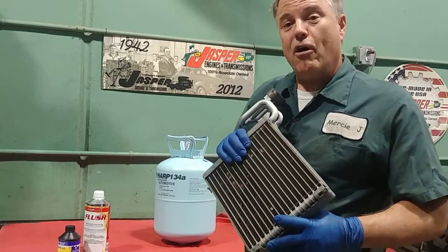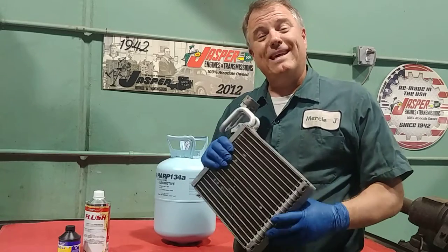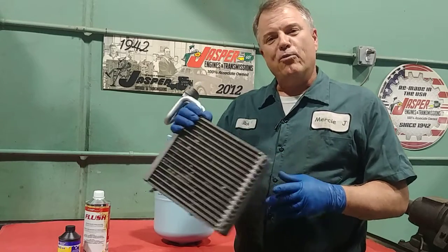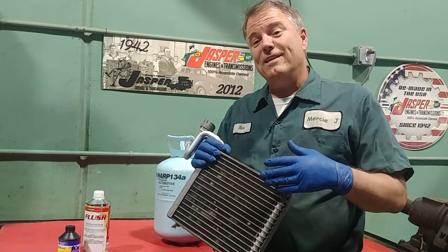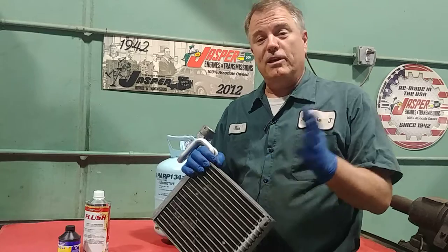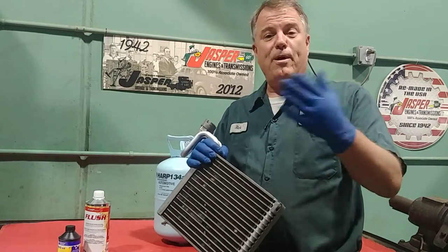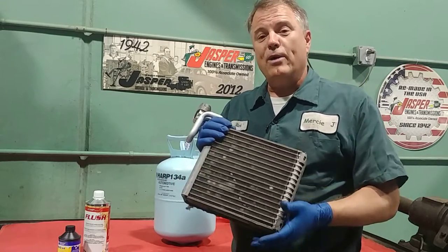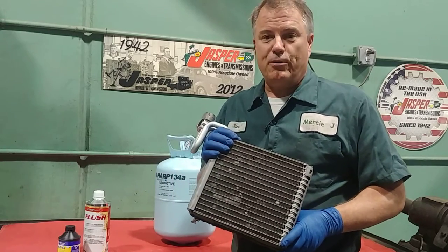We have a compressor that's the heart of the system that circulates that refrigerant, and the way we get the dual AC systems is we have two of these evaporators. We have one up front, typically kind of under the glove box, and then another one that can be either in the ceiling of the vehicle, or most of the time in one of the rear panels. We have long lines that go to the back, we pump that refrigerant to both of those evaporators, and now we have two separate systems but one main pump — which is the compressor.